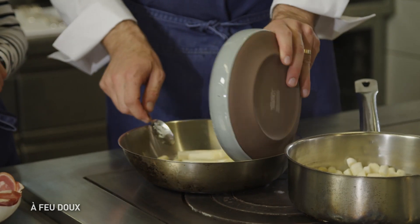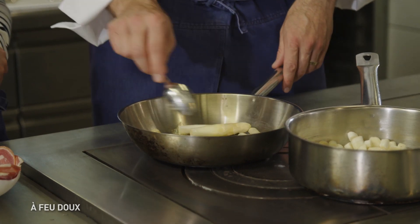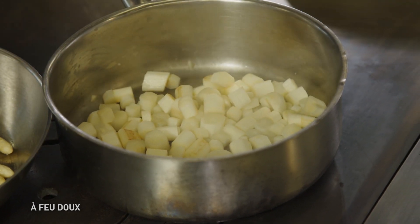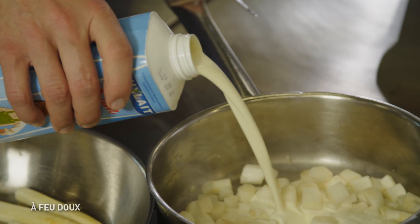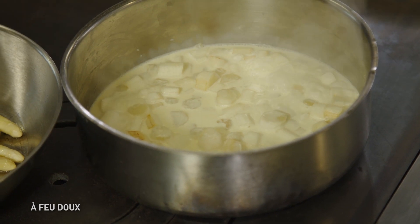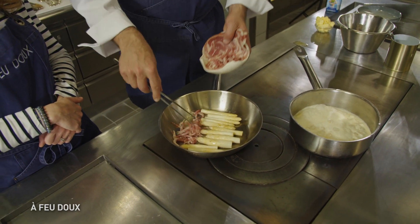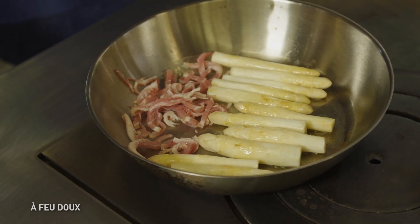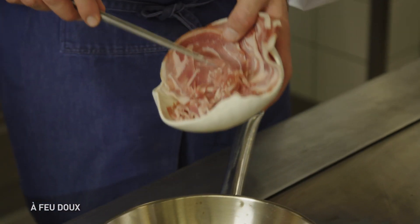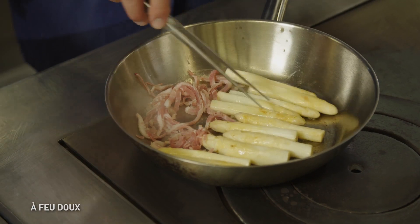Notre beurre est légèrement fondu, on va mettre nos asperges. Tu ne vas même pas les blanchir ? Non, du tout. Pourquoi ? Pour simplement garder le goût. On va tout de suite mettre un peu de crème, à hauteur, et on laisse cuire une dizaine de minutes gentiment. À peu près à mi-cuisson, on pose gentiment la pancetta coupée en petites lamelles. Asperges et charcuterie, c'est un classique, ça fonctionne très bien.